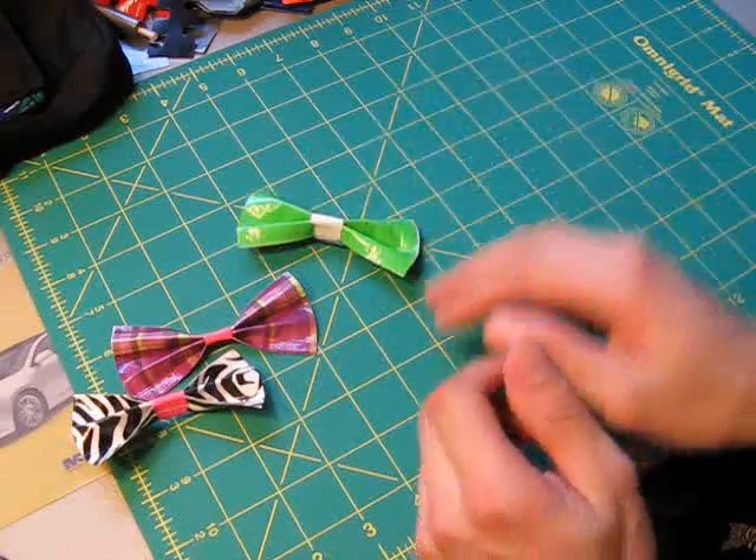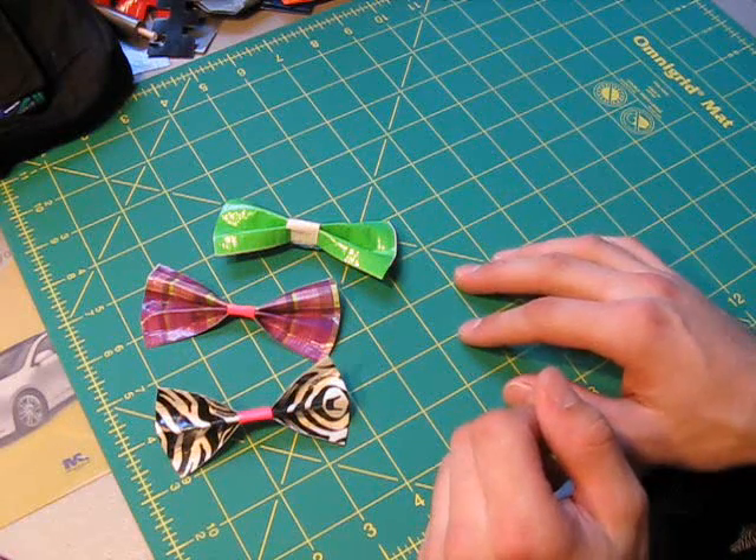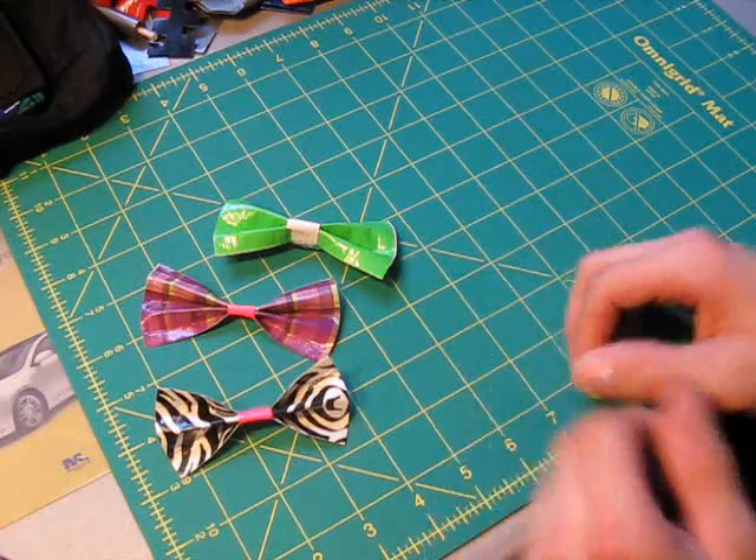So that's how to make bows as well as hair bows. I hope you guys enjoyed this mini tutorial. There will be more videos coming in the future. Take care and enjoy. Bye.